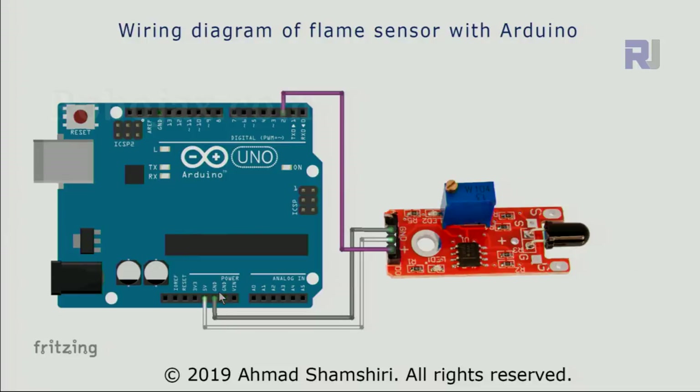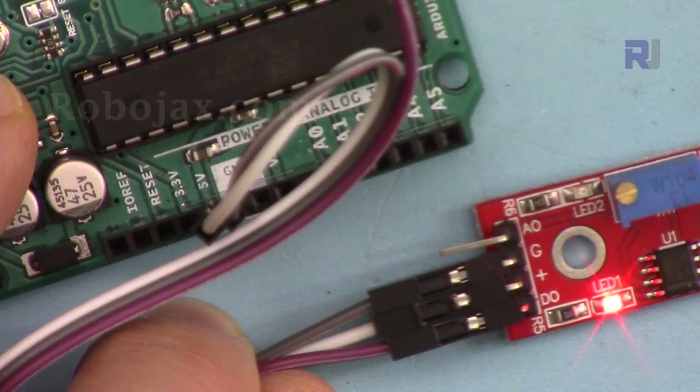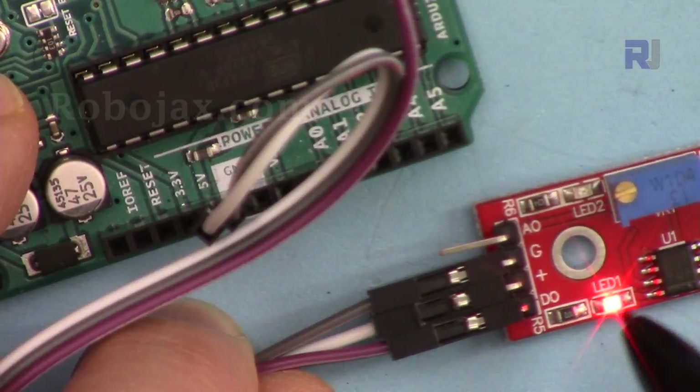The gray wire from GND is connected to ground. If you purchased the blue module — which works exactly the same and also has a potentiometer — the wiring is slightly different: VCC is on the other side and is connected to 5 volts, GND is in the middle connected to ground, and DO (digital out) is on the left side connected via a purple wire to pin 2.